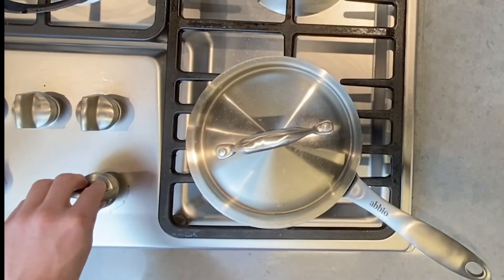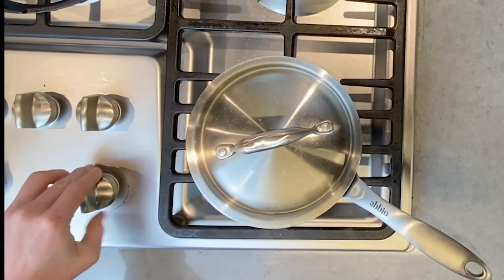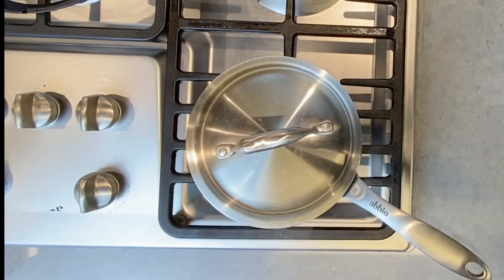Come back, turn the heat all the way off, and let the pan steam with the rice in it with the lid on for another 10 minutes.